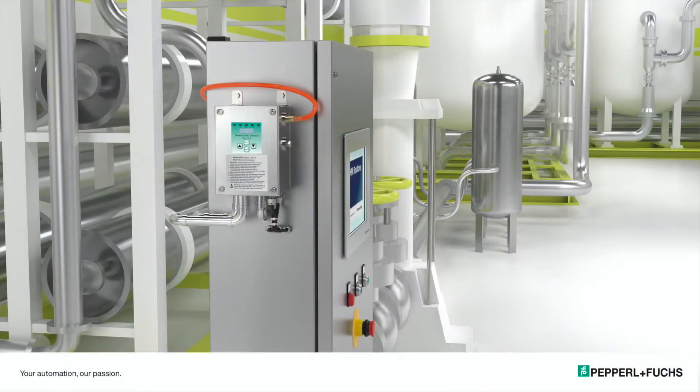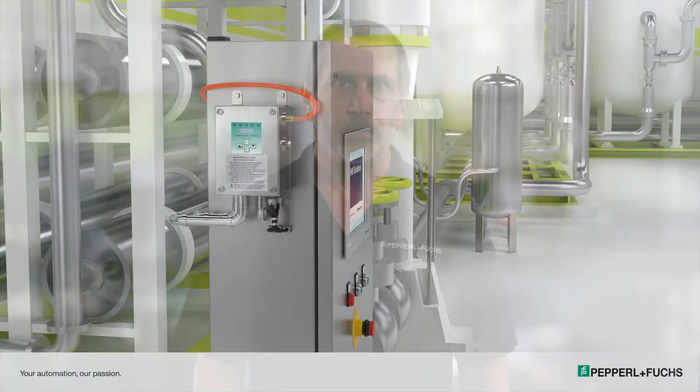Welcome to PNF's Purge Pressurization video series. Today we're going to be talking about purge pressurization and the 5500 manifold system. This is for purging and pressurizing your enclosure. Before we start, let's talk a little bit about the purging and pressurization of an enclosure.